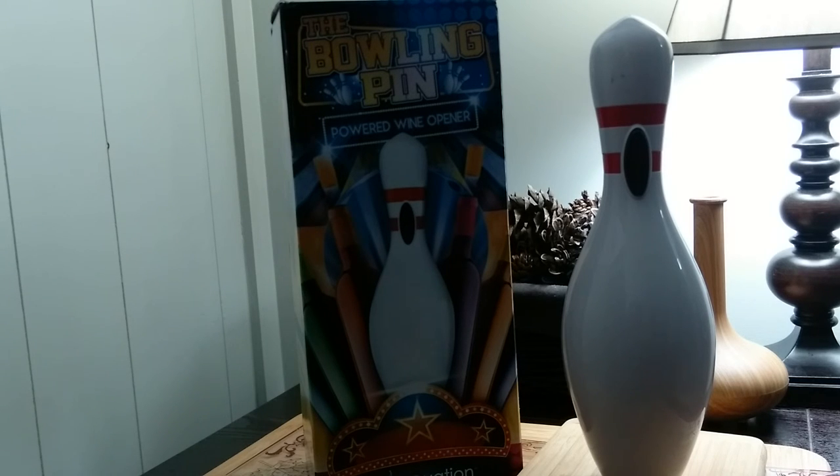The Bowling Pin wine opener really ties that bar together. It is a must-have for any wine enthusiast or those that like to roll. The package includes the Bowling Pin, wall charger, and the foil cutter. There you have it — it's the Bowling Pin powered wine opener from Wine Ovation.